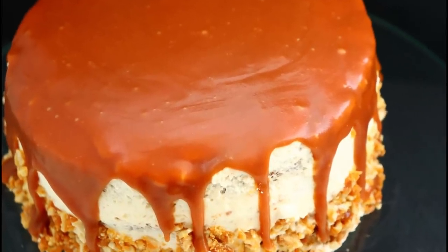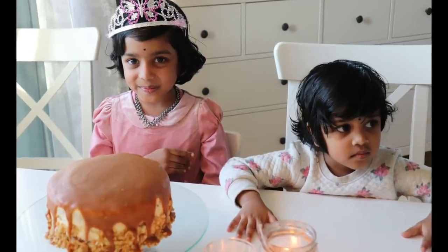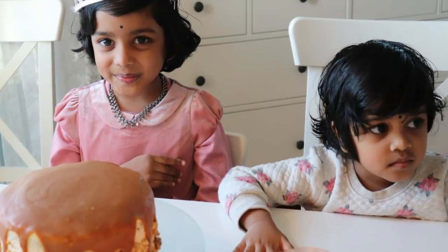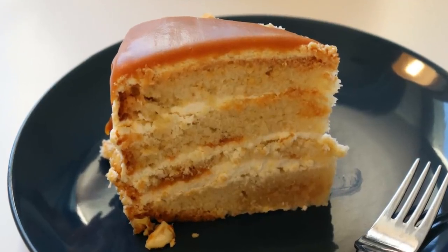After setting, the cake is ready to serve. The taste is wonderful and everyone will enjoy it. If you like this video, please comment, like, share, and subscribe. I'll see you in the next video.